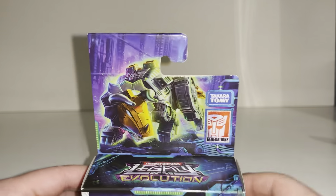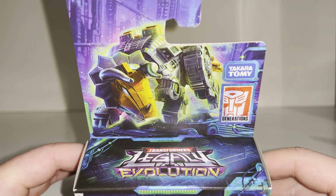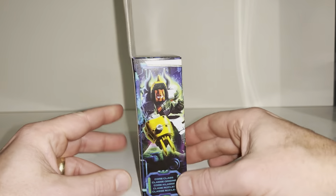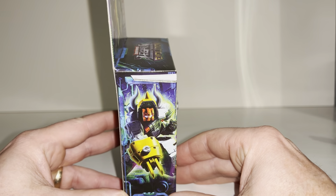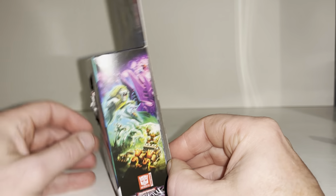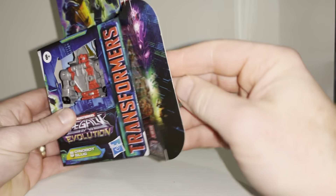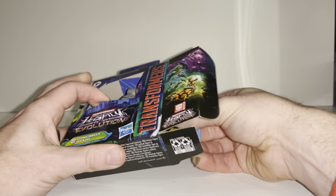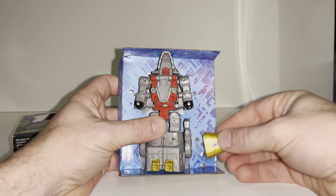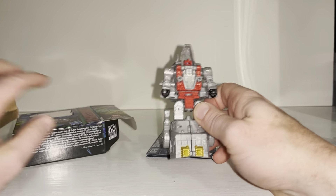Let's have a look at the lovely artwork on the top — there's the alternate mode, there's the Legacy Evolution logo underneath, and there's a great picture of him in his robot mode, along with the Legacy Evolution artwork. Now let's slide this guy out nice and carefully — this is how he comes, pretty much attached, so we can go straight into some first impressions.